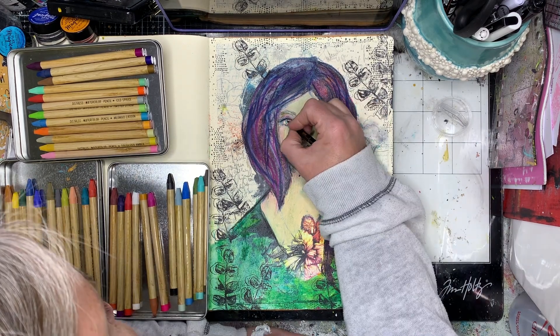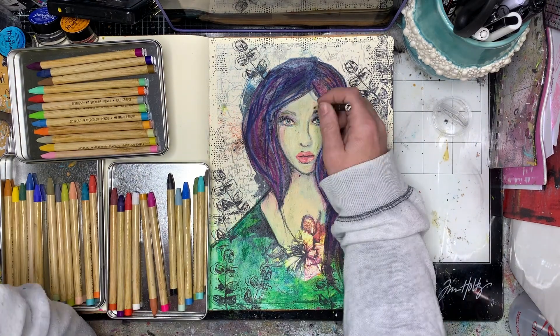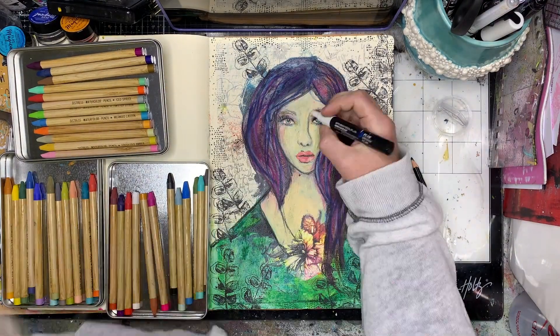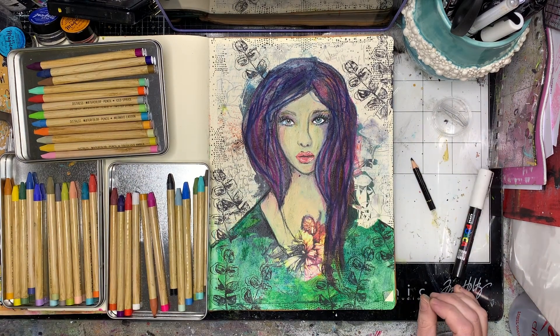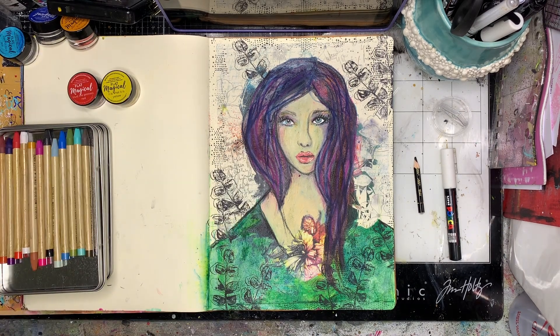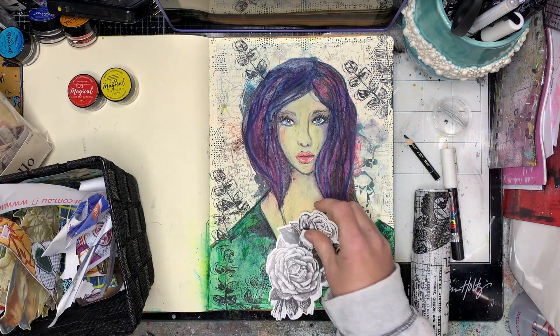I'm just going around playing with different shading, putting in my Stabilo oil pencil to bring some darkness back to the face. Adding detail to the hair and extending that down, and also trying to find a white pen so I can put in the whites of her eyes again. I always find that even with collage tissues where they have the whites of the eyes, if you put some white paint or Posca paint pens over the top it really helps bring it all to life again.